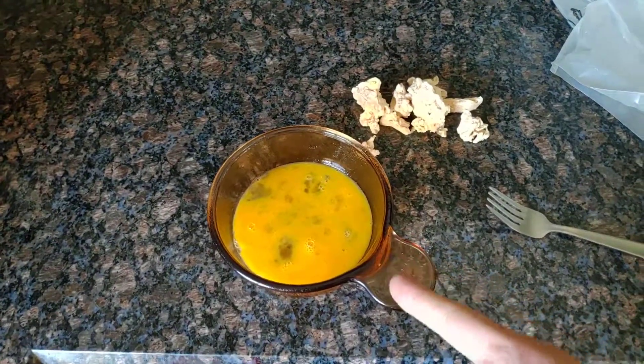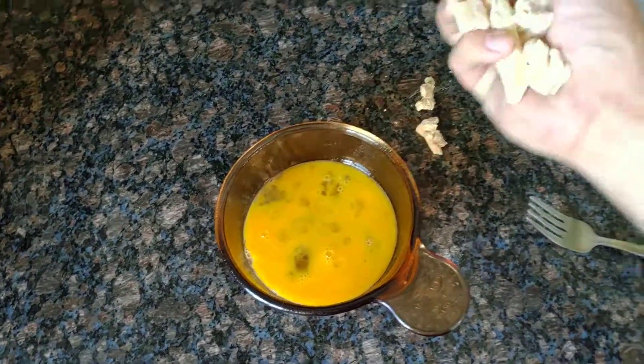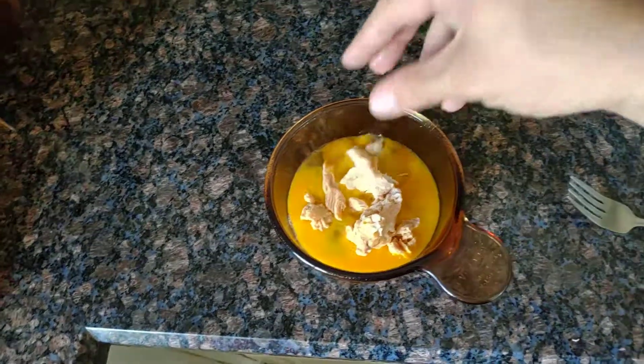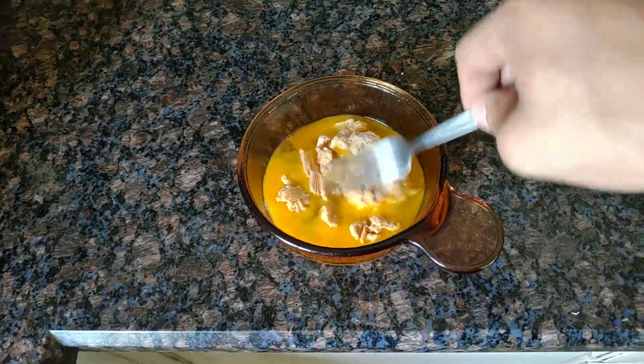So first I crack open two eggs and scramble them up in here with my fork. Then I just take a whole bunch of shredded chicken breast that I froze — just take that, pop it in, and the eggs will swell around it. It'll be nice and breaded.